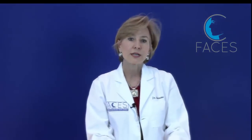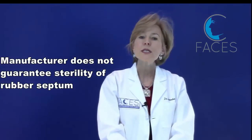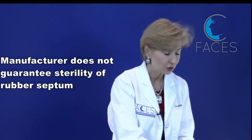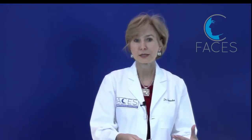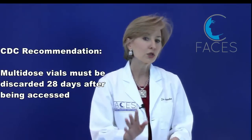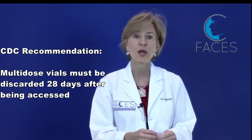Understand that the sterility of the rubber stopper on any of these toxins or any medication is not assured when you receive it from the manufacturer, so prior to piercing it you'll need to wipe it with 70% alcohol. Another hard and fast rule of asepsis surrounding the use of multi-dose vials is how long they can be kept after being opened or accessed via a needle puncture. The CDC recommends that for our purposes it's essentially 28 days — and this is true for multi-dose vials of saline and lidocaine as well. So it's essential to record the date that you've opened it on any bottle that you do open.